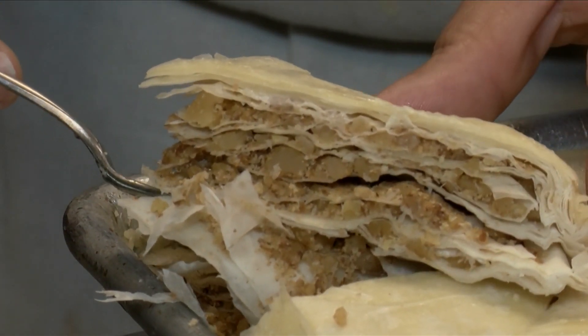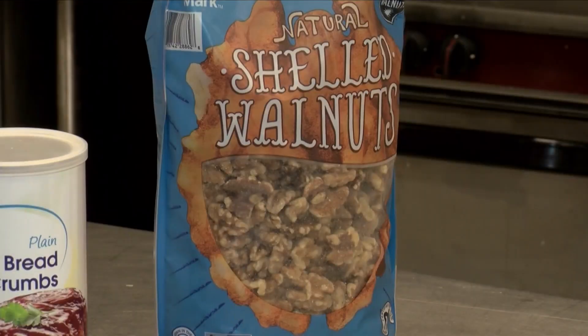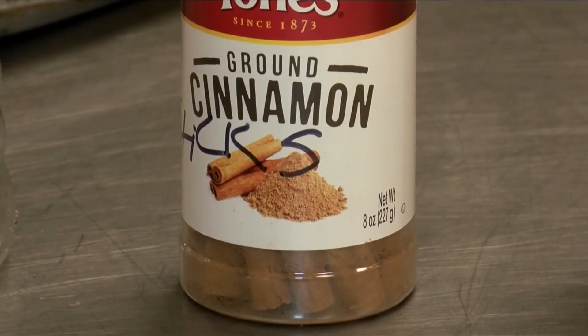We got butter — lots of butter. We have the phyllo dough. We have the nuts. We have sugar, cinnamon in the mixture with breadcrumbs. Then we just start layering.